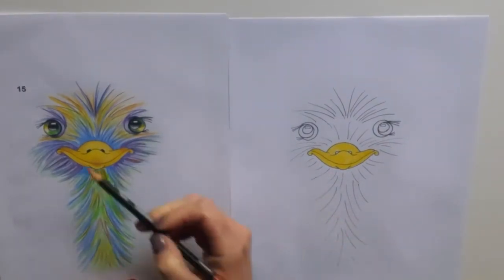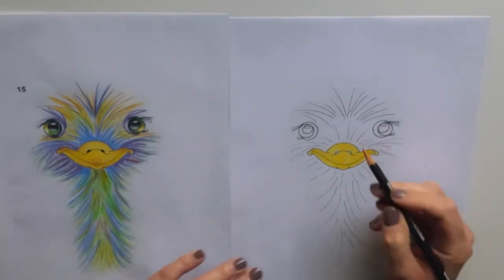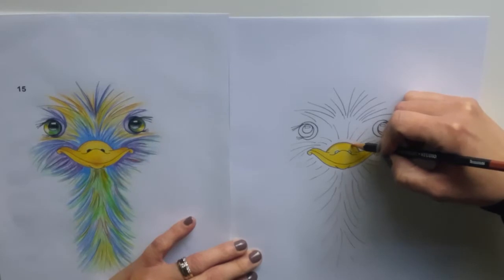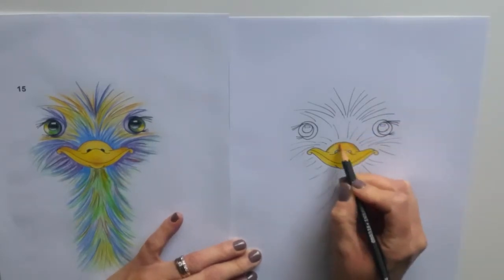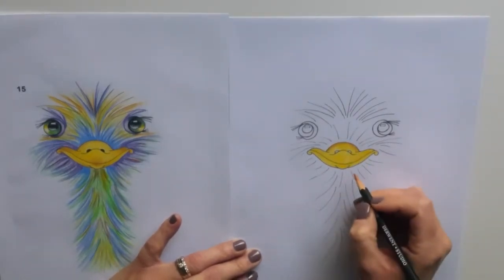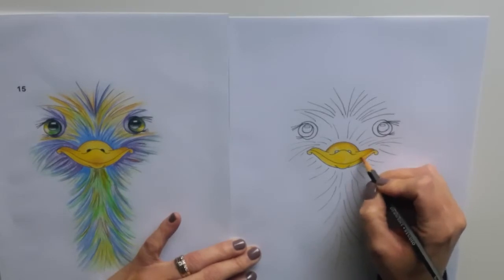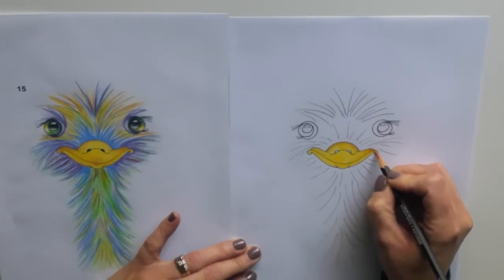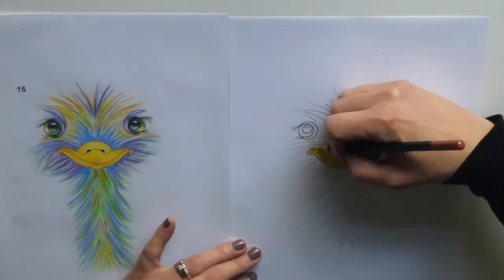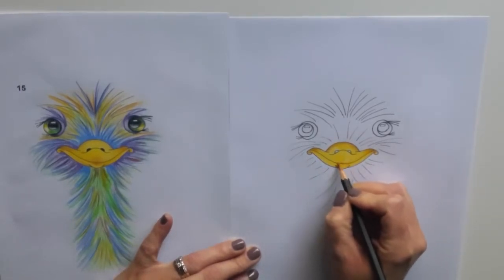So now I'm going to use my brown just to add a little bit of shading and definition around the top of his beak, in the corners here, and around the middle part here. I'll make that quite dark along the top — just a thin line there — and then I'll blend that through, getting slightly lighter by applying a little bit less pressure, just so that it blends nicely with my yellow. In the corner, I'll start off quite dark and then gently apply less pressure. And then getting lighter.